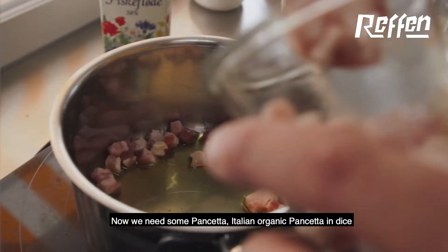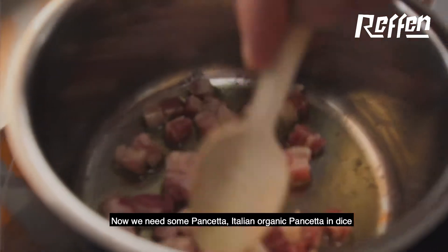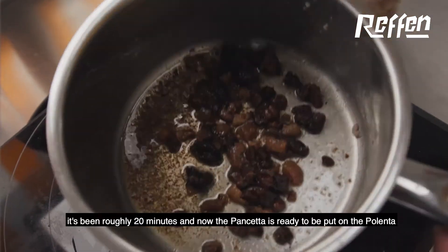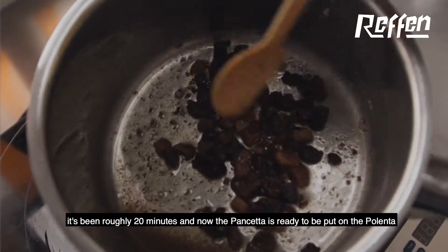Now we need some pancetta — Italian organic pancetta, diced — and we are gonna fry it until it's dark brown. It's been roughly 20 minutes and now the pancetta is ready to be put on the polenta.